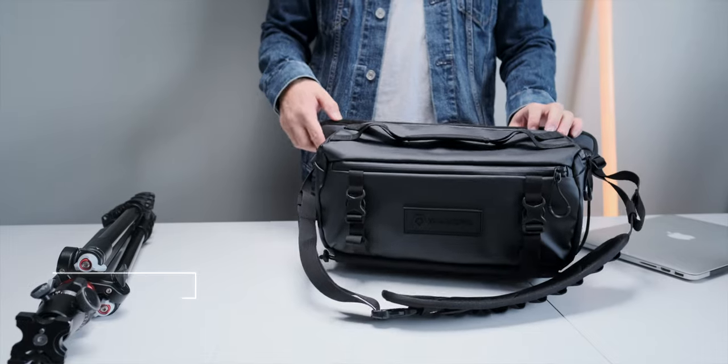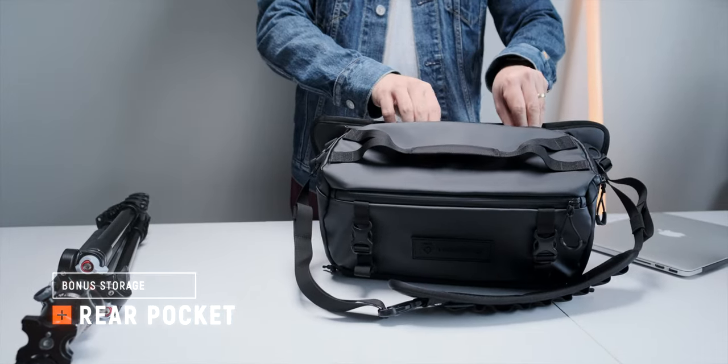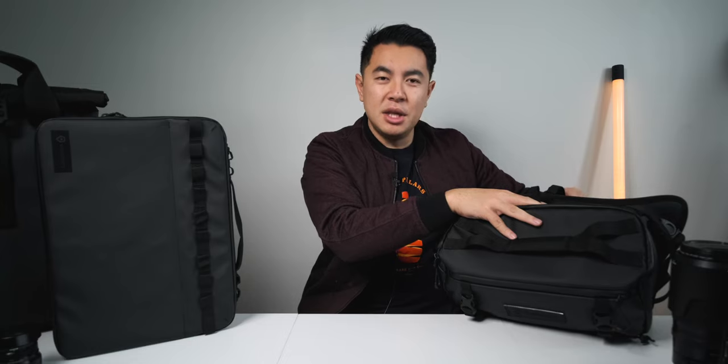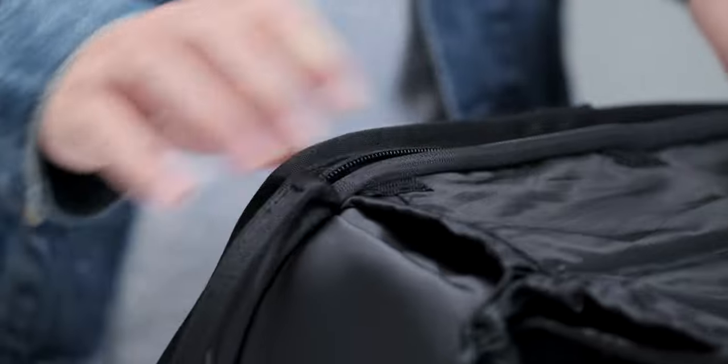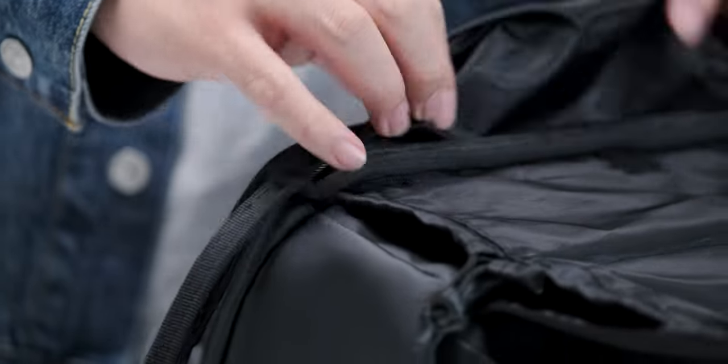Then behind the main compartment is another storage pocket for things like phones, sunnies, power banks, or SSDs. But then you notice these little straps inside and wonder what they're for — maybe you can extend them and connect to the front to secure bulkier items. But then on the bottom, hidden underneath a little flap, is another zipper, and when you open it, it turns out to be an extension to the back pocket — and that extension is there to fit the optional laptop case.